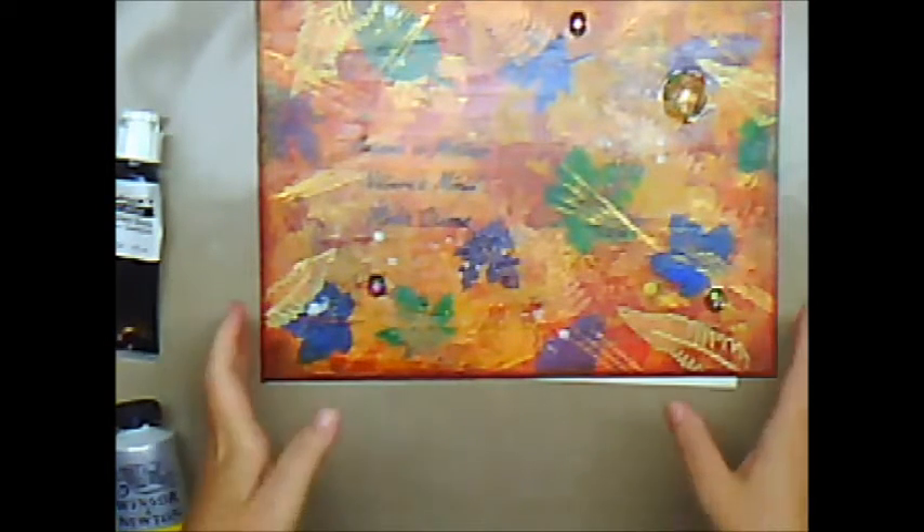So right now I'm just going to take a few minutes and show you different kinds of paint and tell you from my perspective and background where they fit on the scale and what I think of them. This is going to be more of an informative video than anything else.